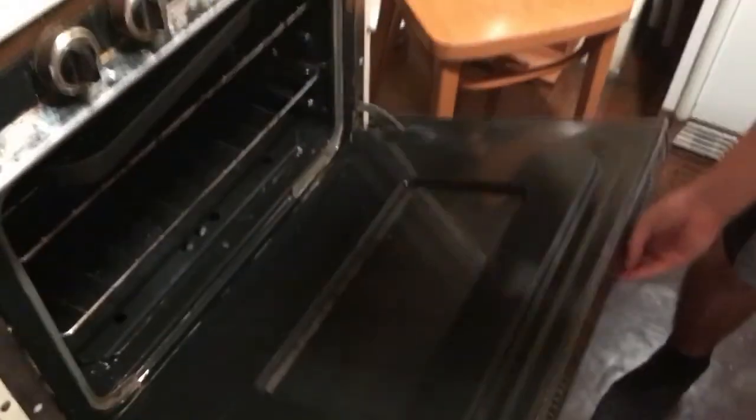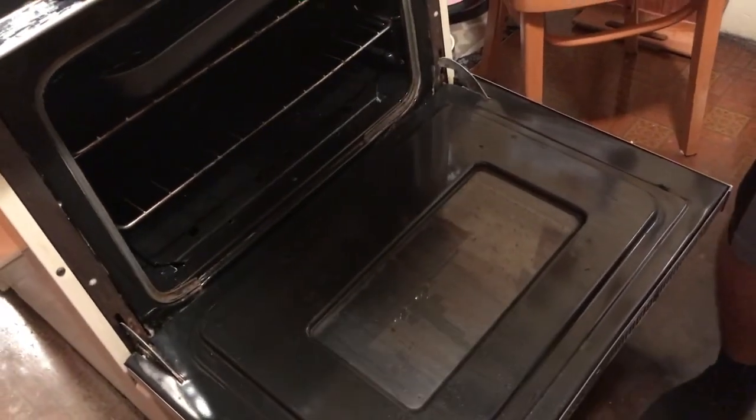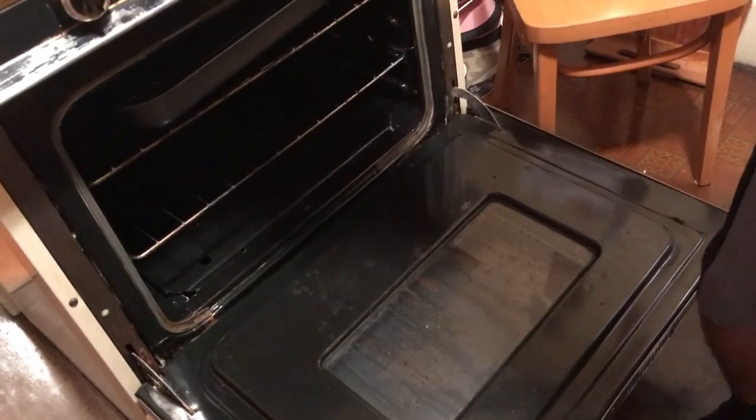Now we're gonna open up the oven and preheat it to 351 degrees. You have to preheat it for about ten and a half seconds, then just throw it to the back of the oven — all the way in the back. You cannot keep it in the front or it's gonna burn. Just ignore what I just said — throw it in, and the oven should be heated up by now.